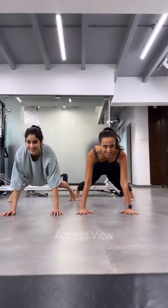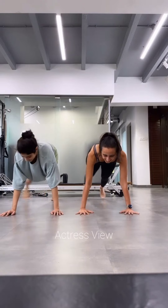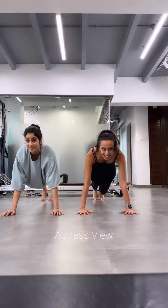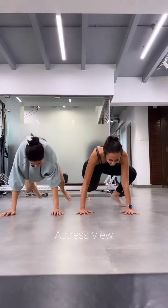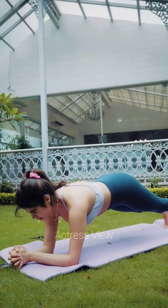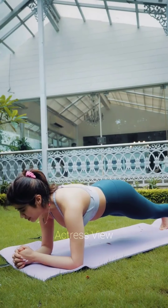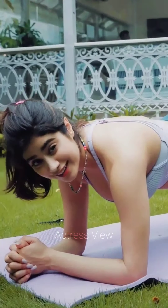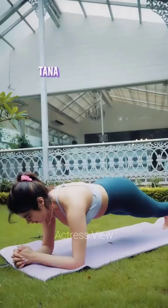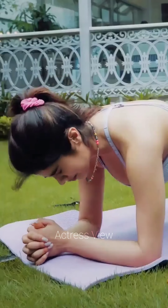Functional training not only helps Janhvi stay fit and strong but also enhances her performance in activities outside the gym — whether it's carrying groceries, climbing stairs, or playing sports. Her routine also includes resistance band training, incorporating exercises such as banded squats, banded lateral walks, and banded glute bridges. These exercises engage the muscles in a unique way and provide an effective workout even without heavy weights.